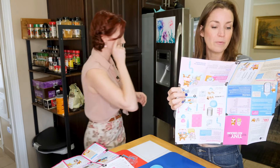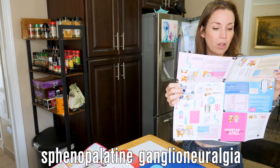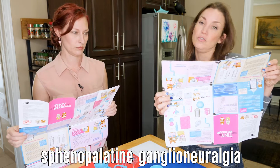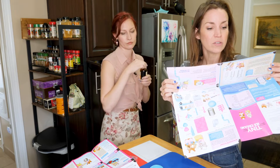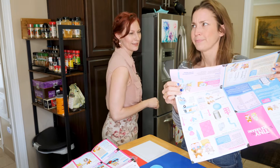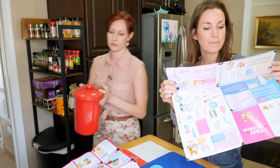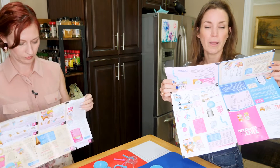The medical term for brain freeze is sphenopalatine ganglioneuralgia. Brain freeze reacts to the chilling effect of ice crystals. The pain is probably caused by blood vessels in the roof of your mouth that quickly tighten when the cold hits them. When they relax, the rush of blood through them causes the pain. The trick is to keep the frozen mixture from contacting the roof of your mouth.